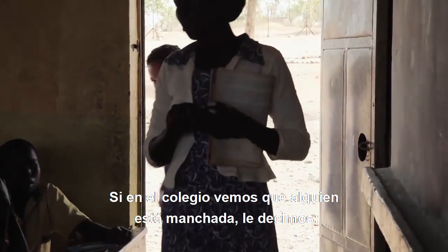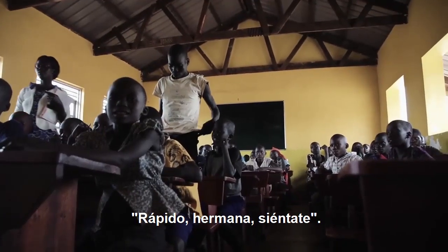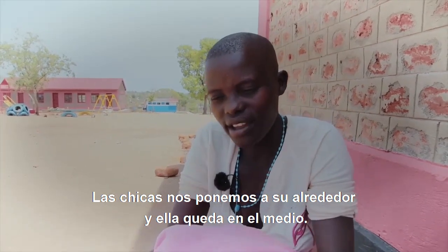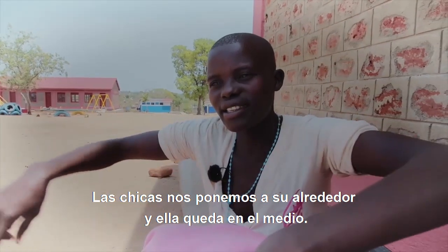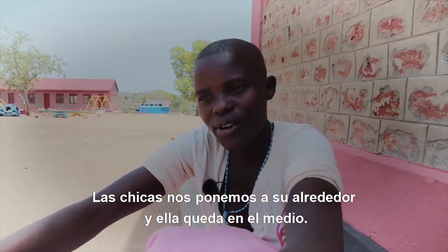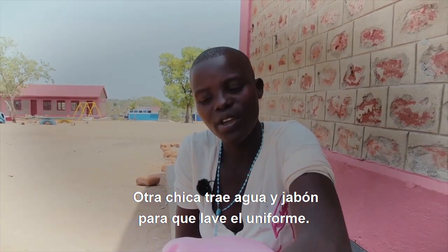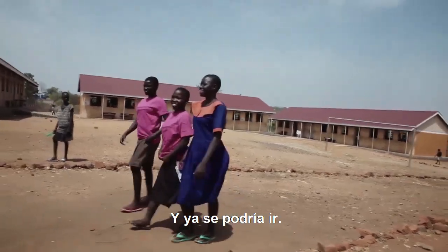If you go to school and you're in menstruation — you wake up and the sign is there — I can say: sister, you first sit down. We the girls will begin to stand here and give for you, around like this, and you'll be in our middle. Then another girl will go and bring water with soap so you can wash your uniform. After washing it clean, you turn it and that one will be able to move.